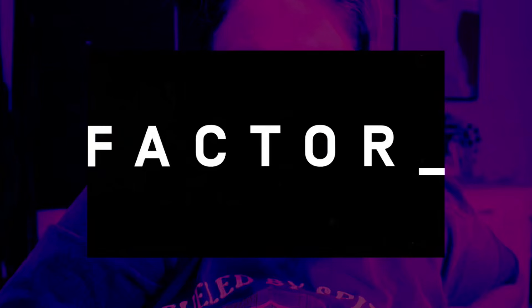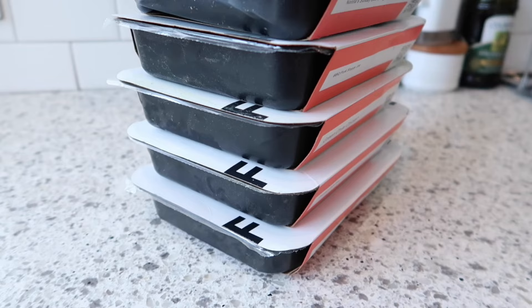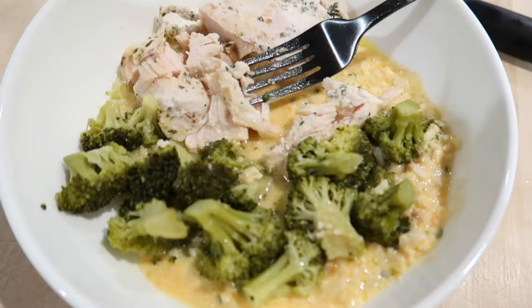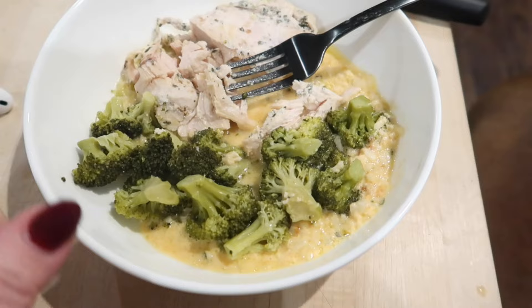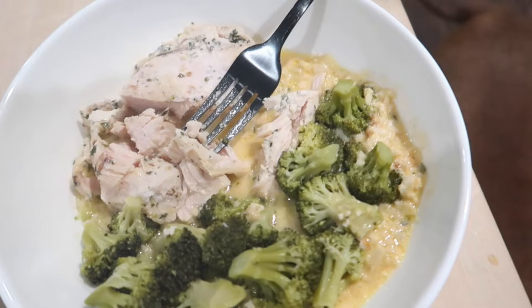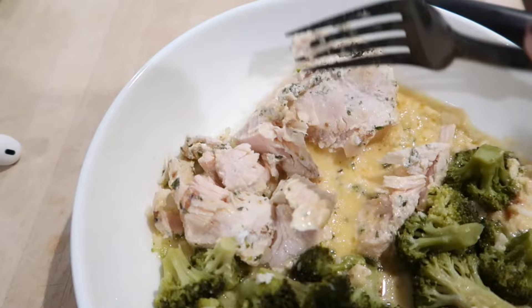I just got back from a work trip and I'm kind of tired of eating out all week, so it's definitely Factor to the rescue. Thank you to Factor for sponsoring today's video. I've been working with them for quite some time and I've really loved getting their fresh, never-frozen meals delivered right to my door. This one is the garlic and herb chicken breast — it has smoked cheddar cauliflower grits and steamed broccoli. It smells really good, and as you can see, the chicken is super tender and moist — you can cut it with a fork.